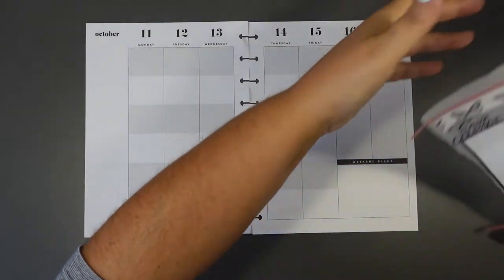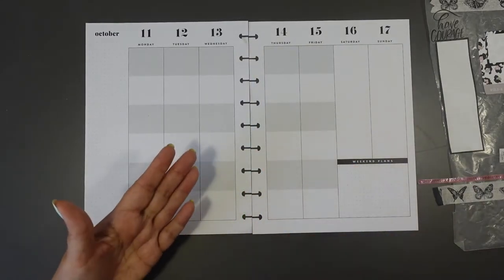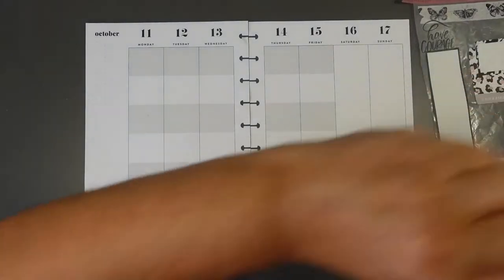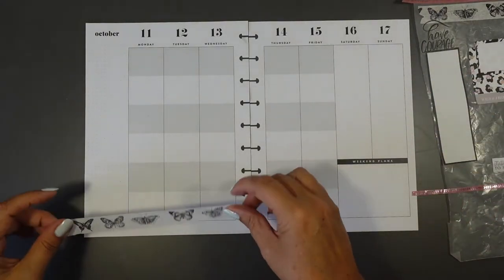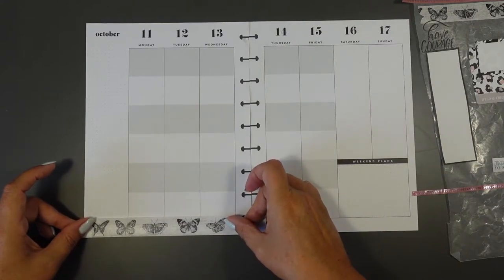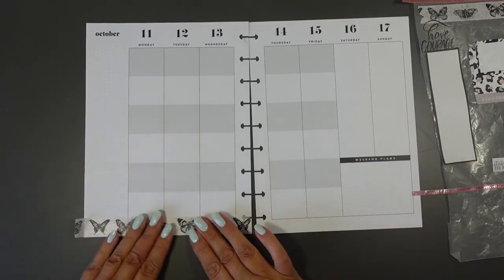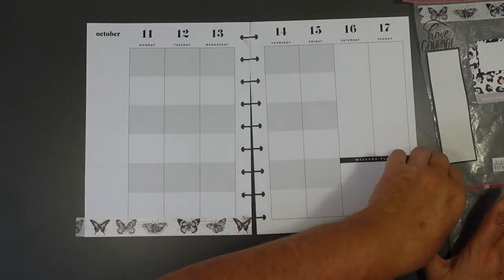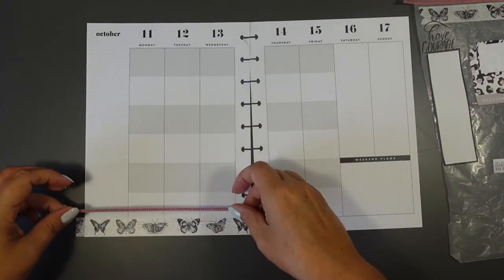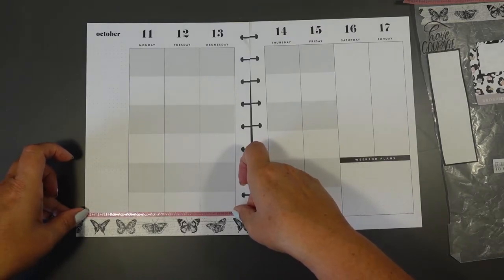First of all I'm going to use some washi tape because that's going to liven it up. The danger with washi tape is perhaps only using washi tape, but I'm not going to do that. I saw these lovely butterflies and thought they were a little bit more fall-looking, and then I've got this nice pink washi to edge it, so that's where I'm going first of all to get a nice bit of decorating in there.